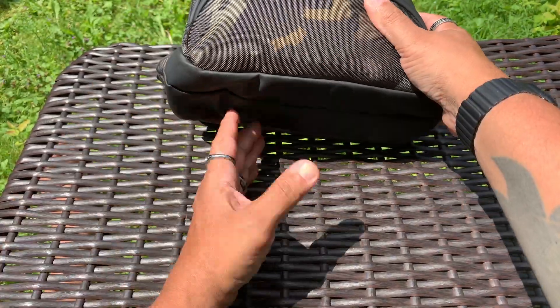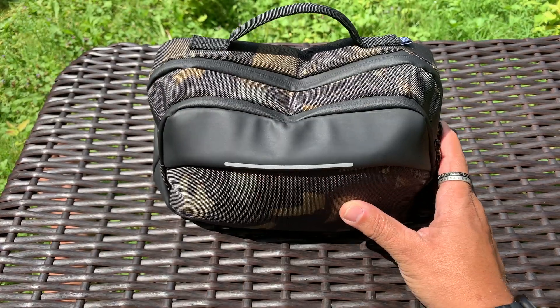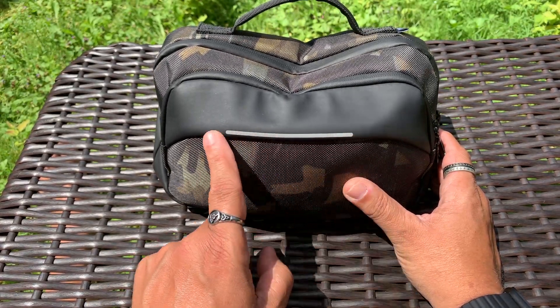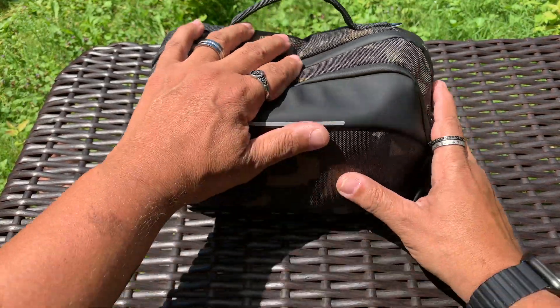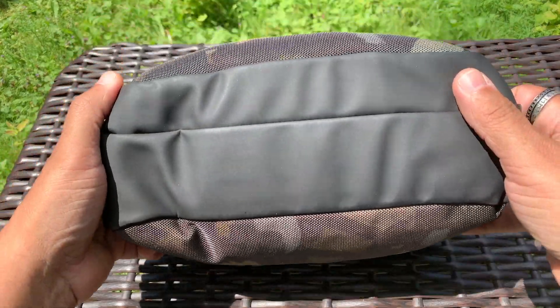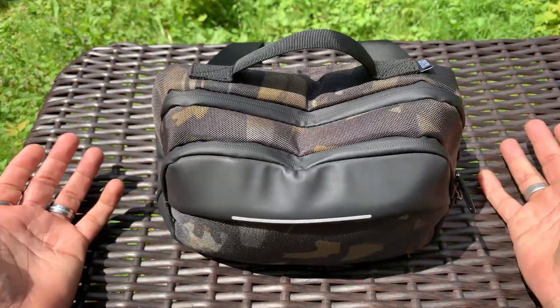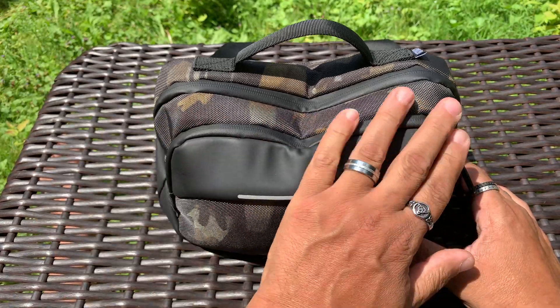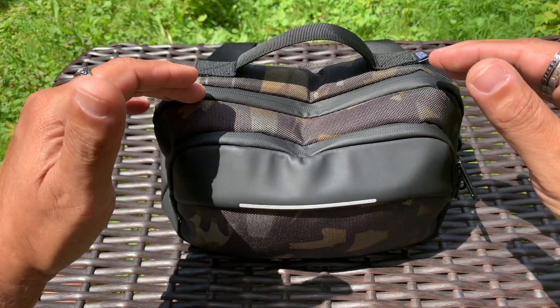This tape just adds to the waterproofness of it. The front and bottom have this TPR material - this is a rubber, an actual rubber - and it does have a fluorescent stripe, so you can hit it with a light if you can't find your bag and it lights up. I thought this rubber was going to get ripped and torn, but it really hasn't - it's actually held up really well. And this stuff is absolutely waterproof as well because it's made out of rubber.